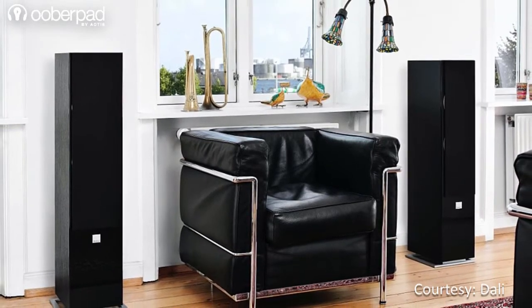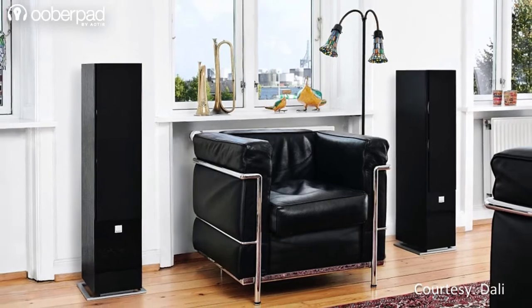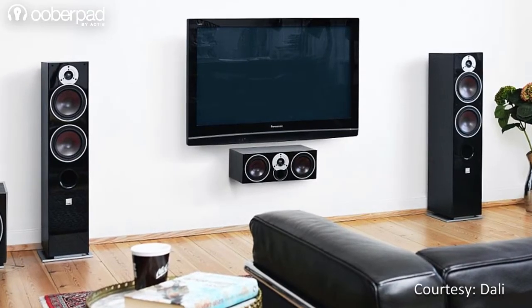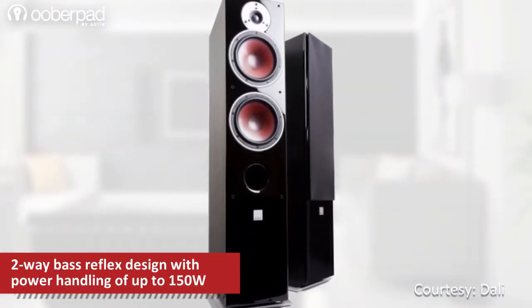The versatile ZENSER 7 is an ideal all-round stereo loudspeaker, preferably for mid- to large-sized living rooms. The speaker can also be paired with other speakers in the series for a multi-channel surround sound setup. The DALI ZENSER 7 speaker has a power handling of up to 150 watts.